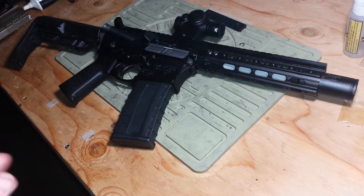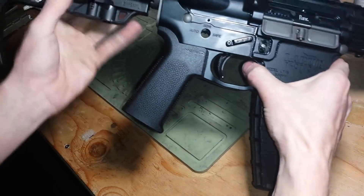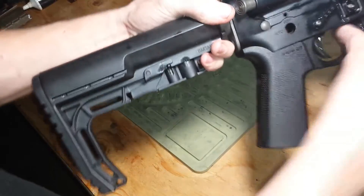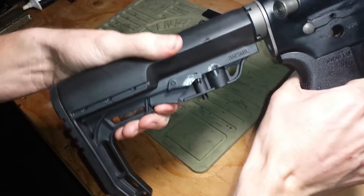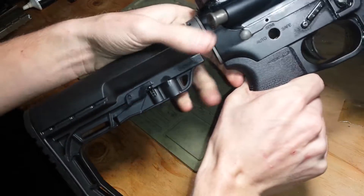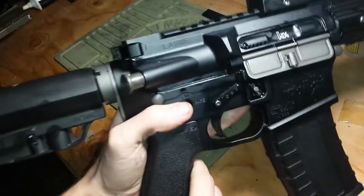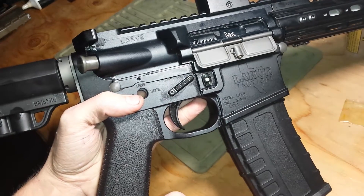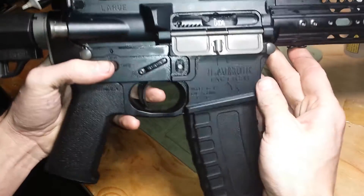Let me go over some details here. This is a BMS stock — super awesome, super skeletonized, really solid, real steel. Both upper and lower receivers are Leroux Tactical Stealth Series receivers.